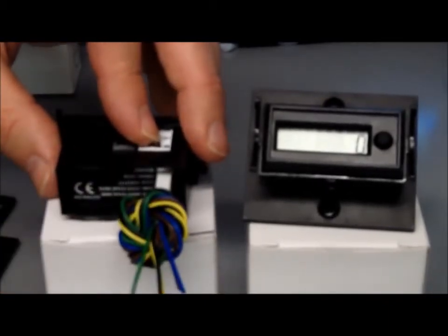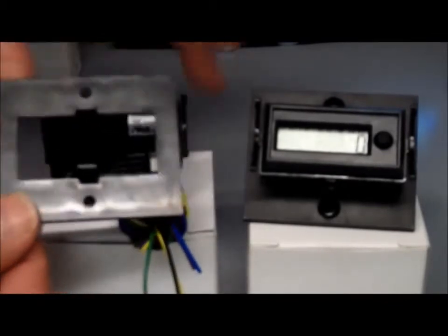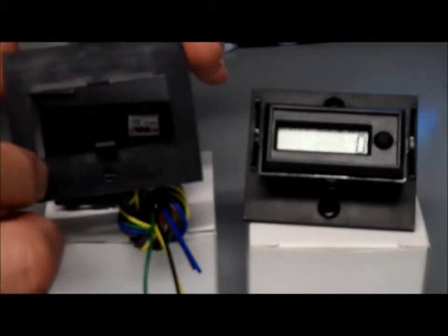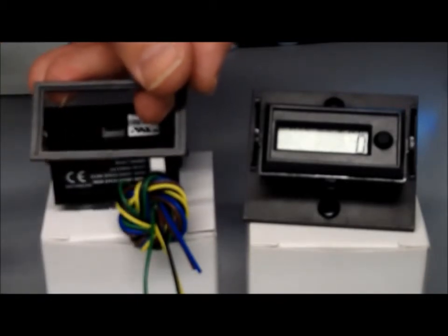As well as the pre-wired connector, you get a surround which enables it to be used for replacing older style larger counters that have larger surrounds, and also a little panel frame as well to enable it to be fitted correctly.